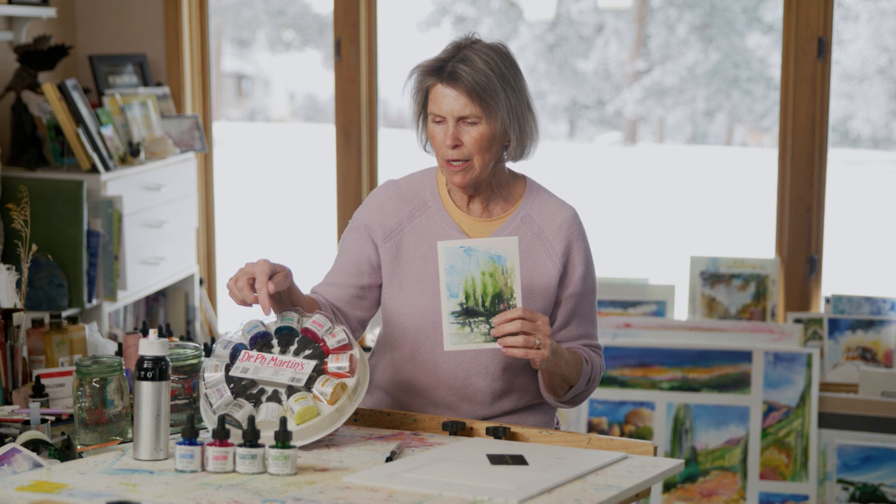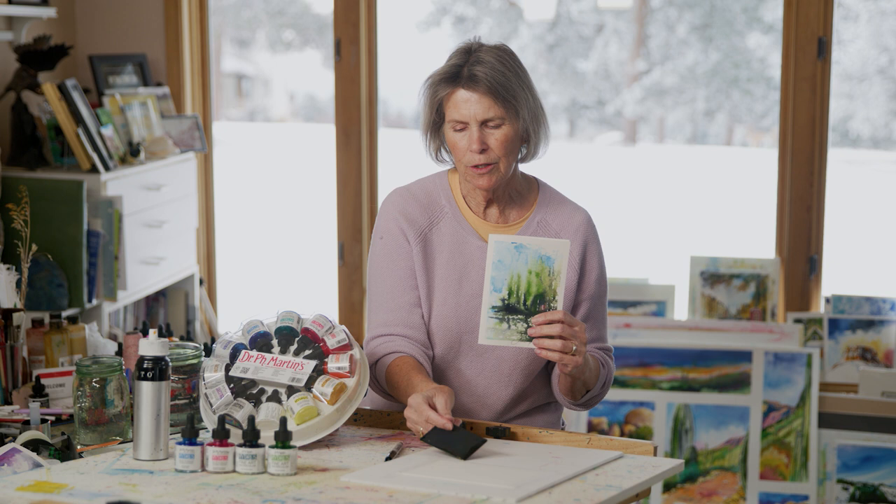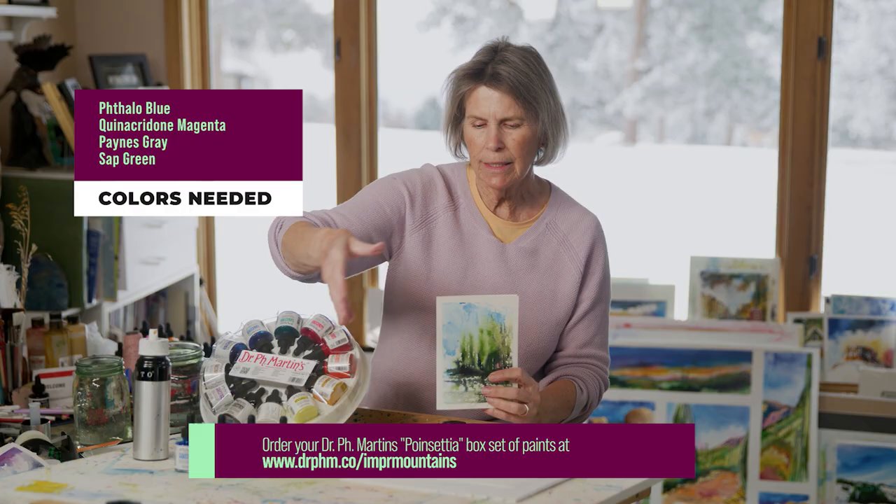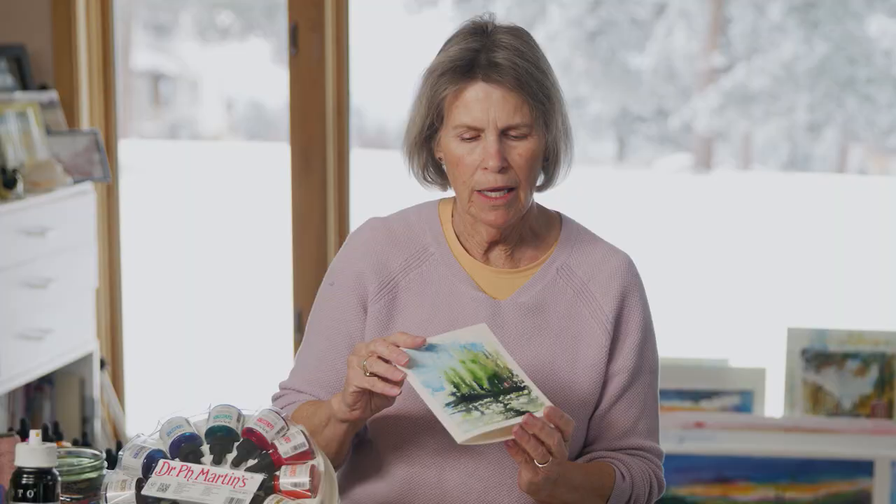And we're doing it with the Dr. P.H. Martin paint and this wonderful tool that is a plastic credit card. We have a mister, and these are only the four colors that we used: phthalo blue, quinacridone magenta, Payne's gray, and sap green.